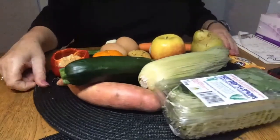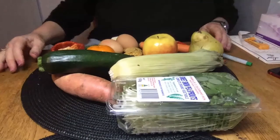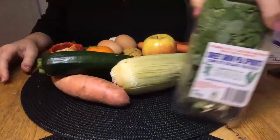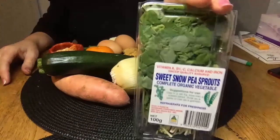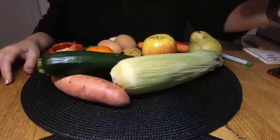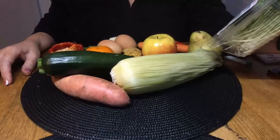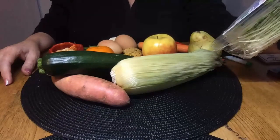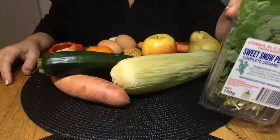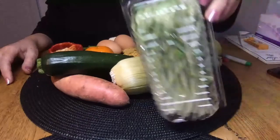Here we have a much better view — the fruit and veg section. Snow peas: these are organic, containing vitamin A, B1, C, calcium, and iron. They're just snow peas that have shot. I use them in stir fries and things like that.